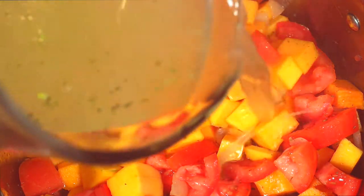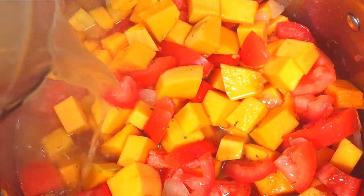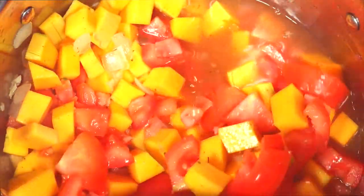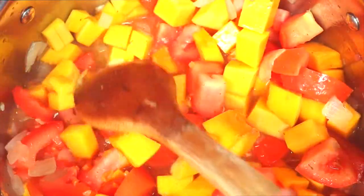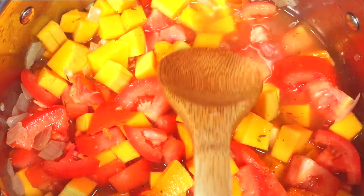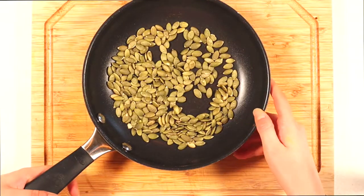Then pour in your three cups of broth. Tip: if your broth is already hot before adding it to the pot, it will slightly decrease your cooking time. Increase the temperature to high and bring the soup to a boil. Once boiling, let the soup simmer on medium-low heat for about 15 minutes, or until the butternut squash has become fork tender.